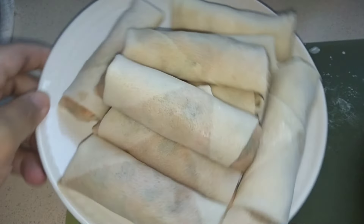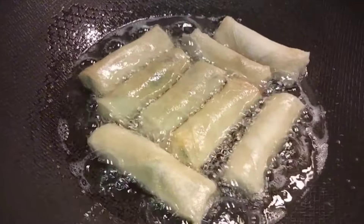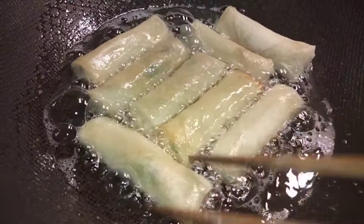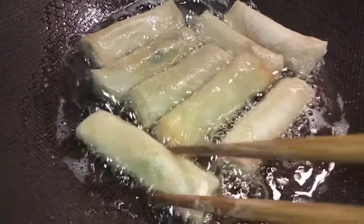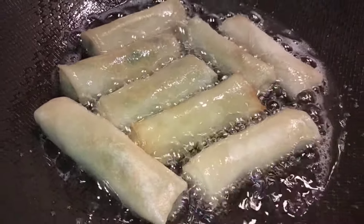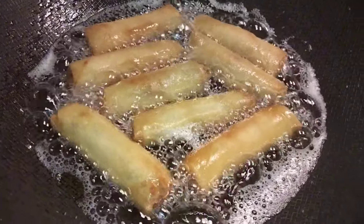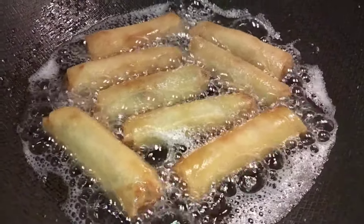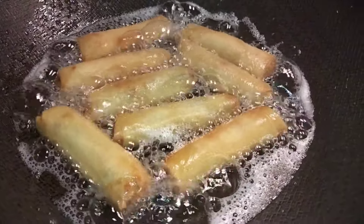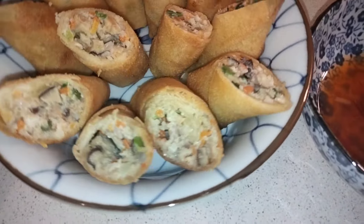Our spring rolls are now ready to fry. Let's fry them over medium heat. That's all for today, guys. Thank you for watching — please don't forget to like, share, and subscribe. Bye bye!